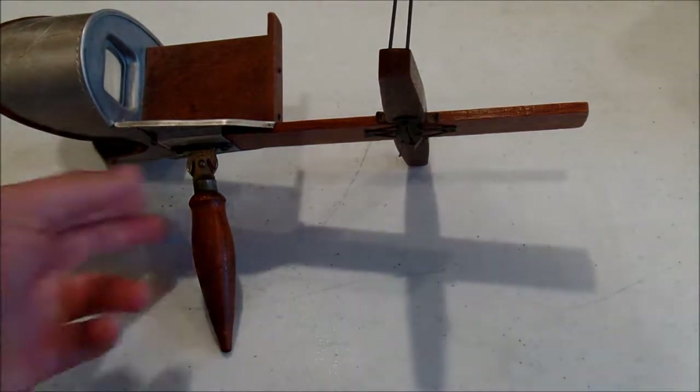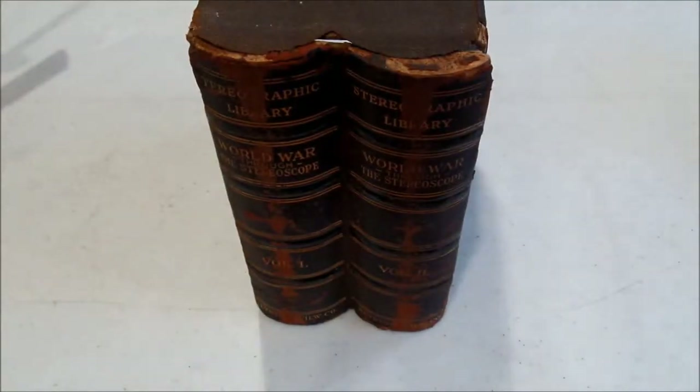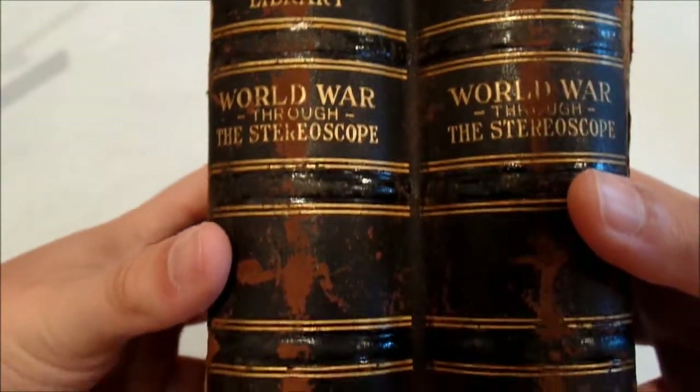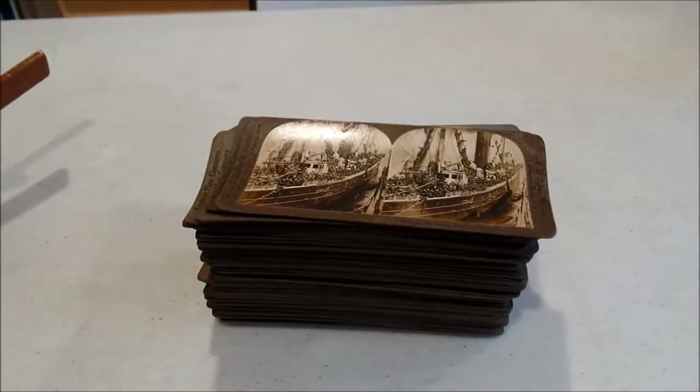I've had the stereoscope for a while and I enjoy it. But the reason I was showing you this is because I recently picked up at that antique store this horrible-looking monstrosity. Granted the box is falling apart, but as you can see it's a stereographic library of the World War through stereoscope, volumes one and two. Unfortunately it's not a complete set, but there's still a good load of cards.